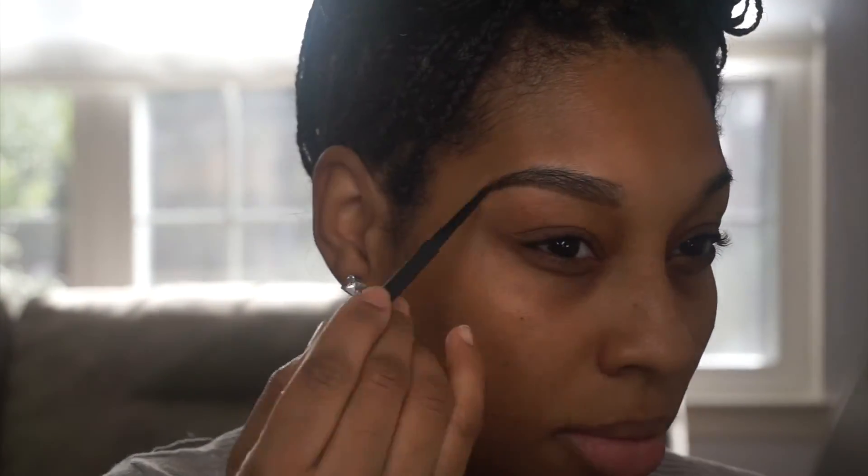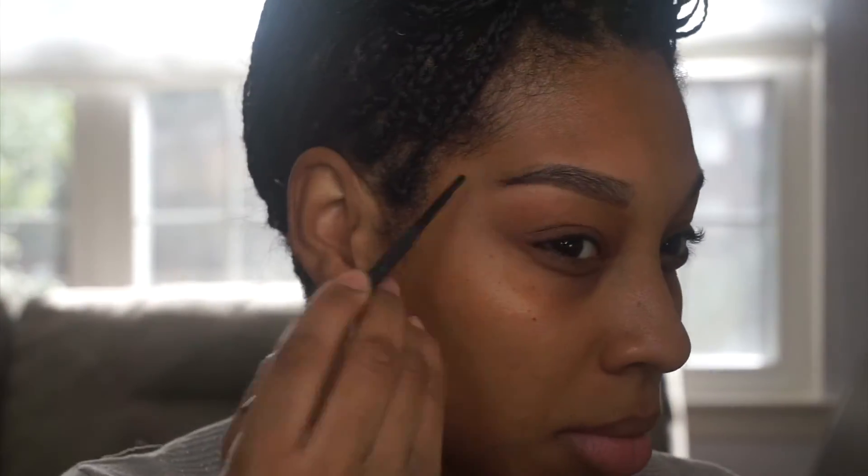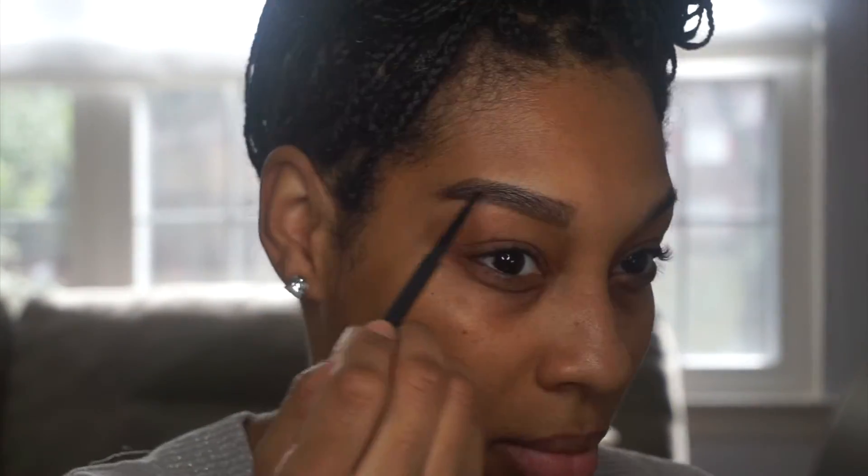We're starting out with the Spiked Brow Pencil by MAC. Kylie's brows really don't have an arch, so we're going to go without the arch today.